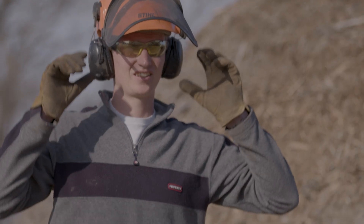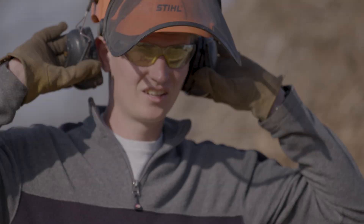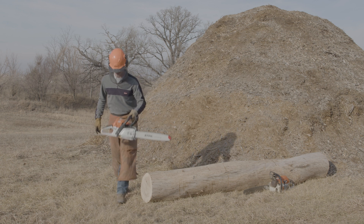He's got chainsaw chaps to protect his legs and a pair of sturdy work boots. Zach looks like he means business — suited up for battle.